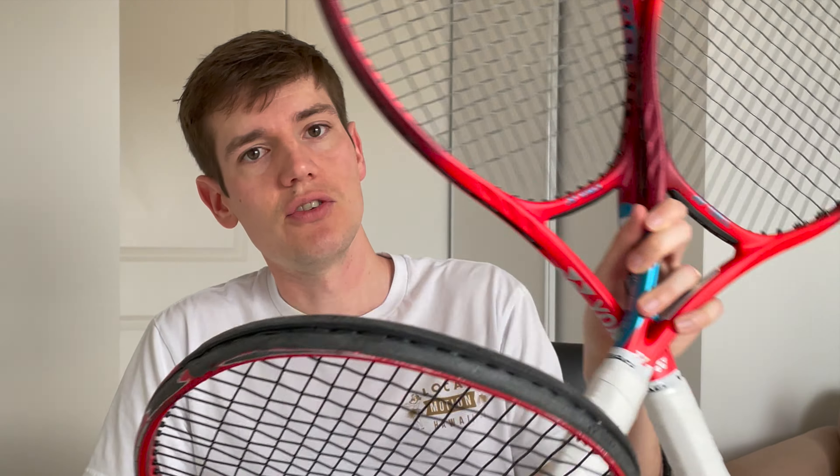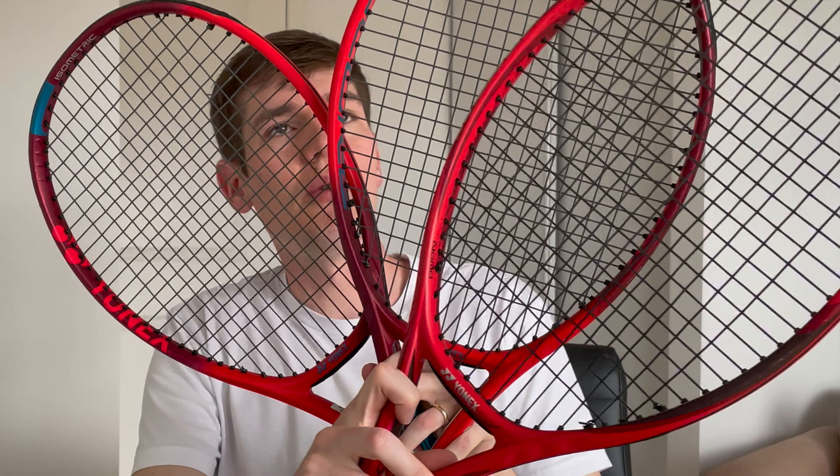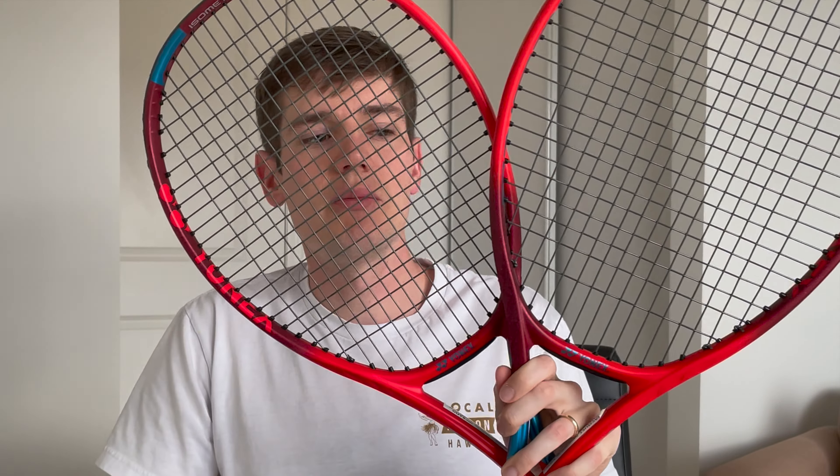Hey everyone and welcome back to another video. For today's video I've got a ton of Yonex rackets that we're going to take a look at together. I'm going to do a review of the brand new 2021 Yonex V-Core 95 and the V-Core 98. I'm also going to be comparing those two new Yonex rackets — you guys can see the two new ones here with the blue outlines and blue stripes on them.